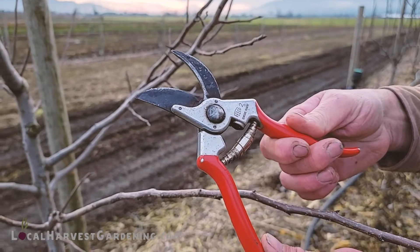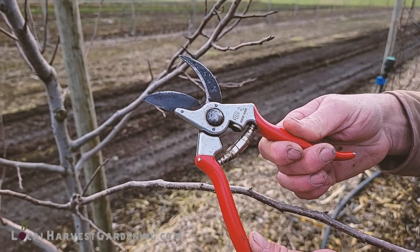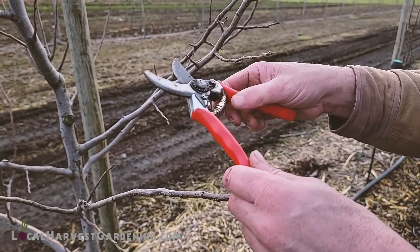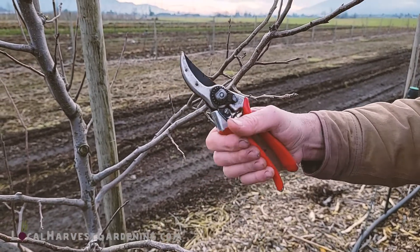This one really deserves the attention because I don't think there's another pair of pruners in the industry that is so reliable. They have excellent cutting action. I sharpen these maybe once a year and they're still — they just make the cut every time.